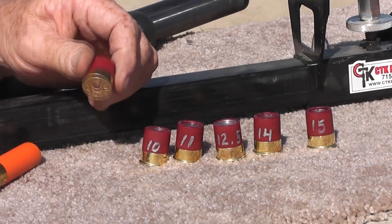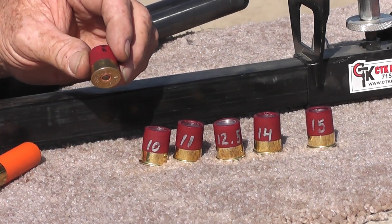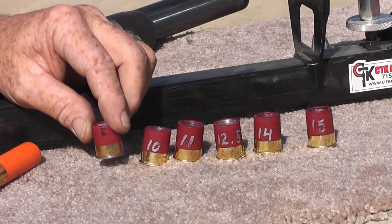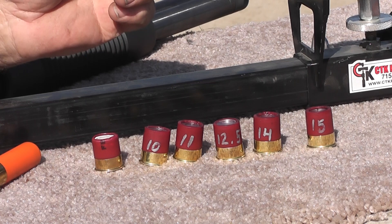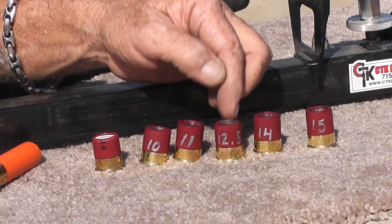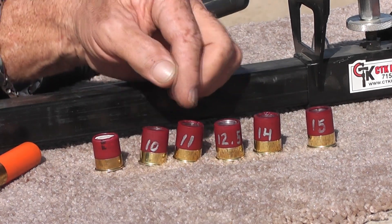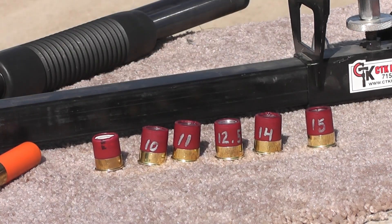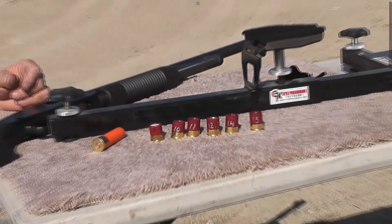This one has the full Federal birdshot logo and it has a normal powder load in there — see if it'll ignite the powder. These are all Pyrodex. We started at ten, eleven, twelve and a half, fourteen, and fifteen grains of Pyrodex FFFG. So we'll see what they do down the full barrel.